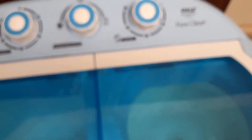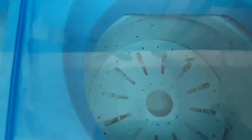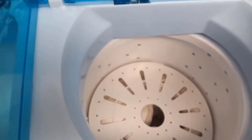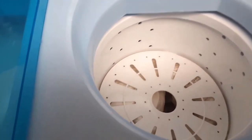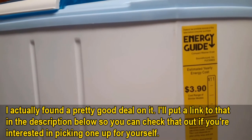I was tempted to take one point out for the noise, but oh well. Let me feel the clothes — they feel quite dry, I like how dry they feel. Just a reminder on the wattage — according to the energy guide, the yearly energy cost is three dollars and ninety cents. Thanks for watching — just trying something different!